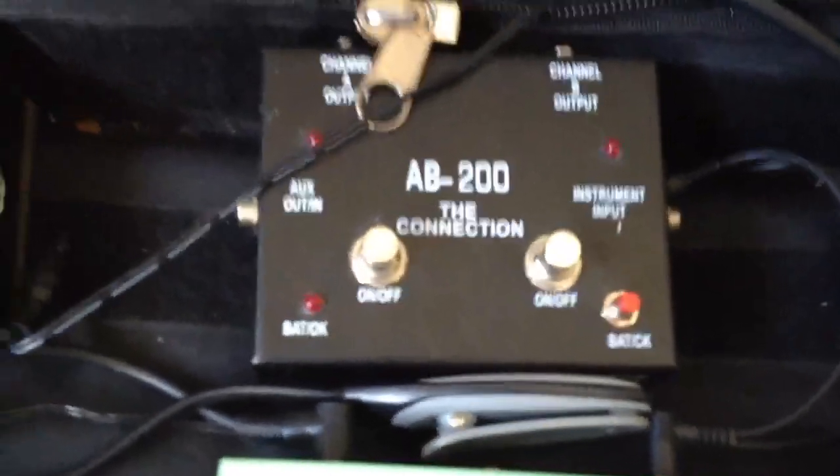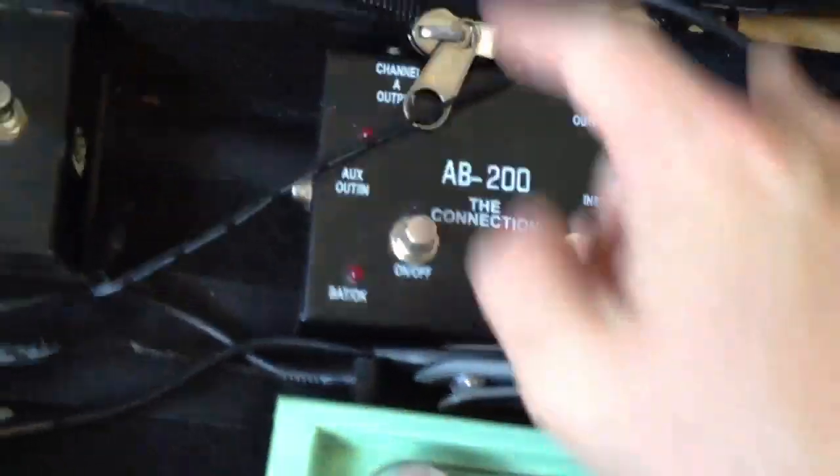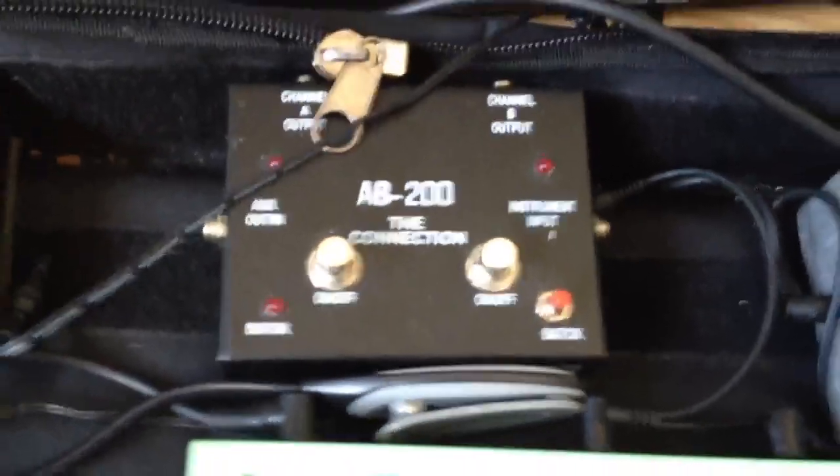I've got that because if we ever get any big stages, I'm going to take my Tiny Terror and my little - I think it's a 10-inch speaker or something - just to fill the stage out. It's just one in and two outs, basically. It's a brilliant little tool, nice and easy, just to fill the stages up and look better, more than anything else.